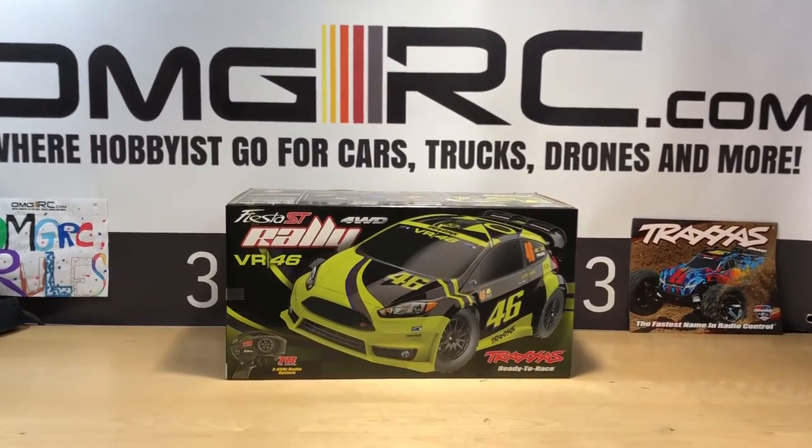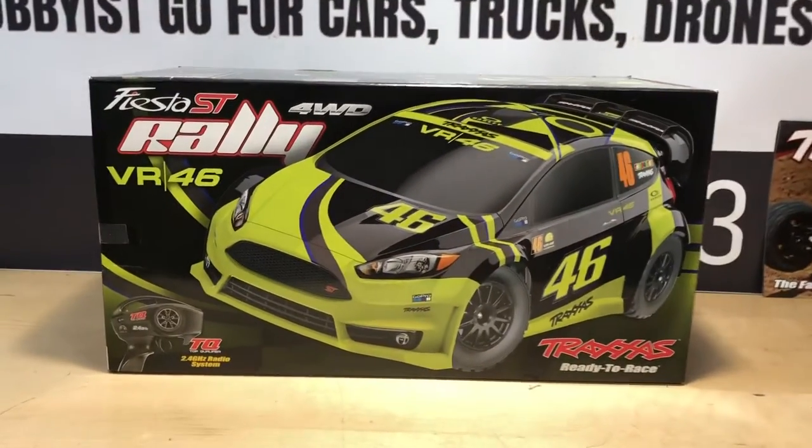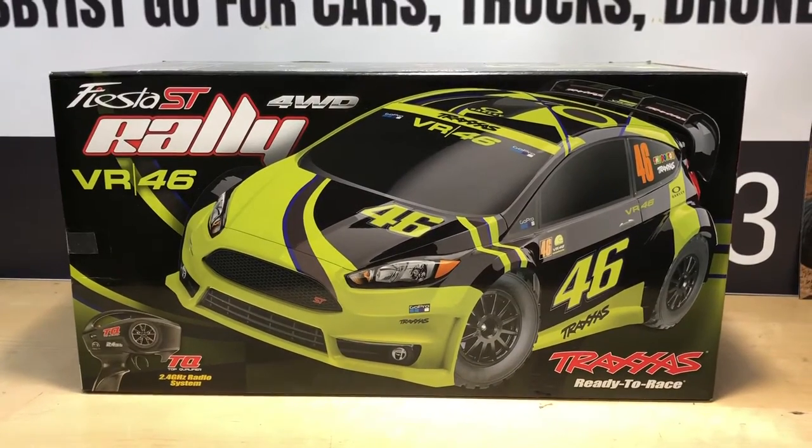Hey, what's going on guys? Joe with OMGRC here. So today I have the Traxxas Ford Fiesta ST Rally, four-wheel drive nonetheless.